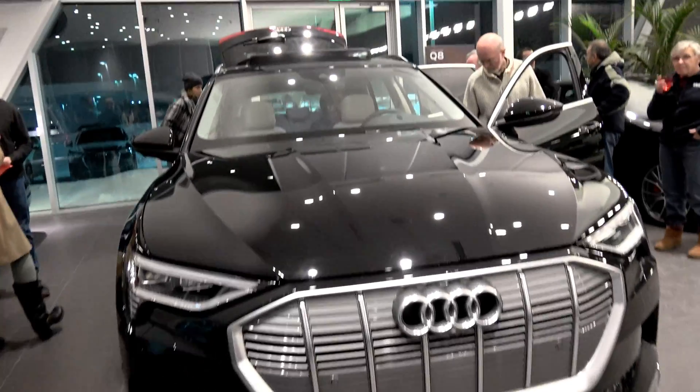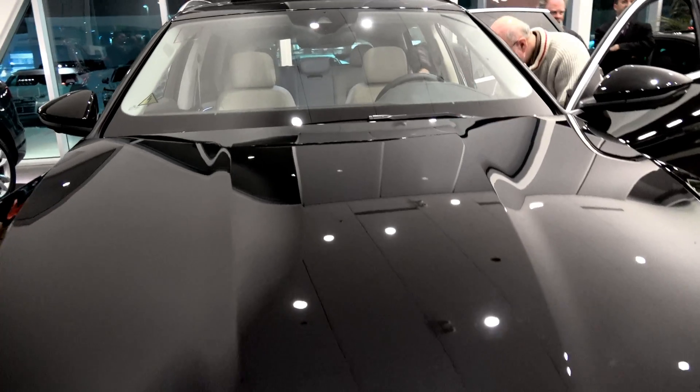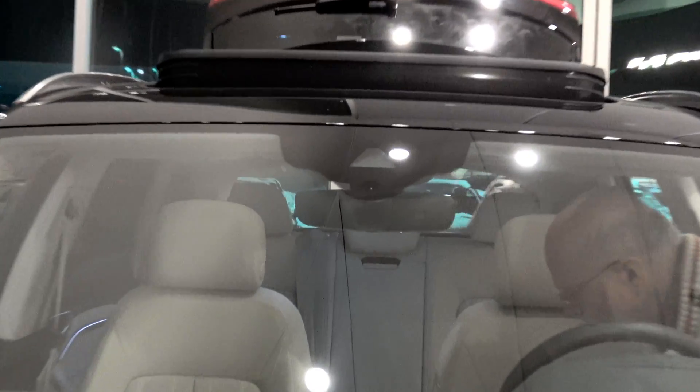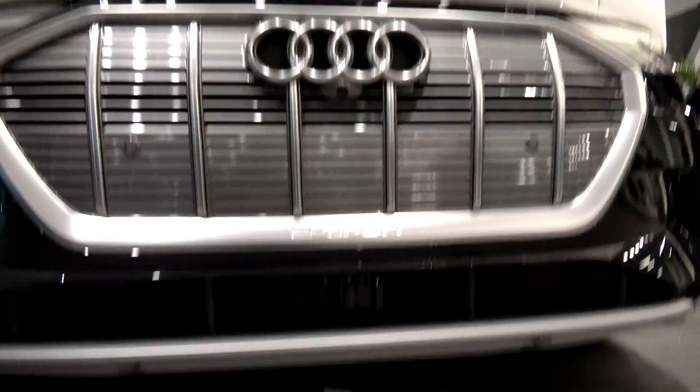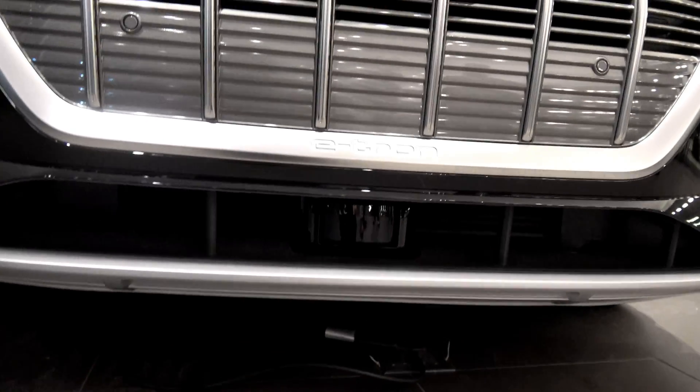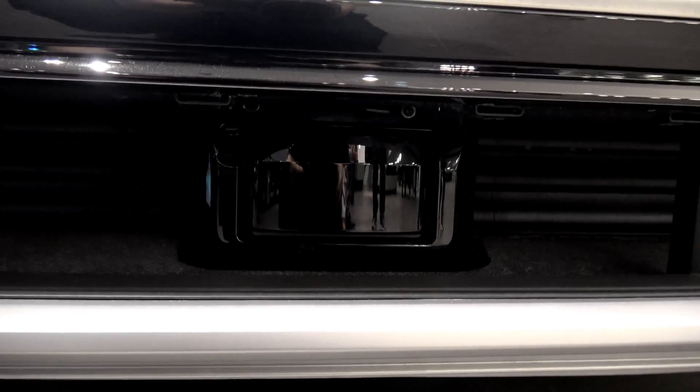Taking a look at the driver assistance features, we start at the top with a forward-facing camera. Coming down to the front bottom, we do have radar — switching to low light — and that is the radar unit. I'm going to guess they're probably using the Bosch sensor.